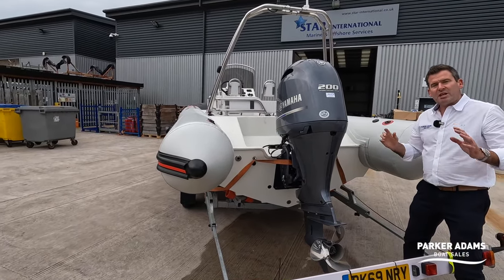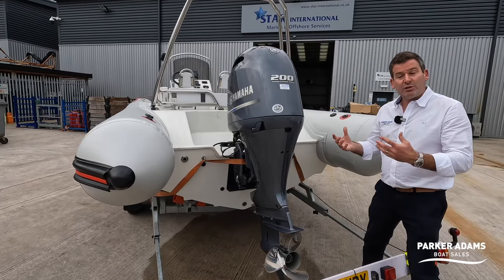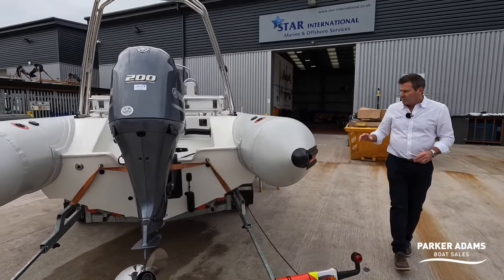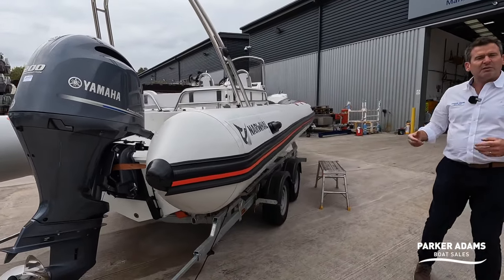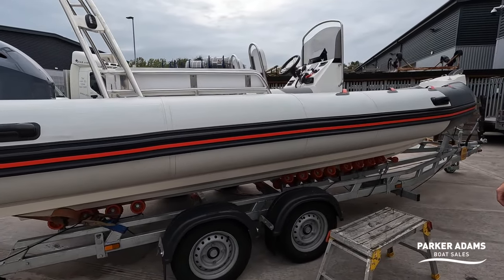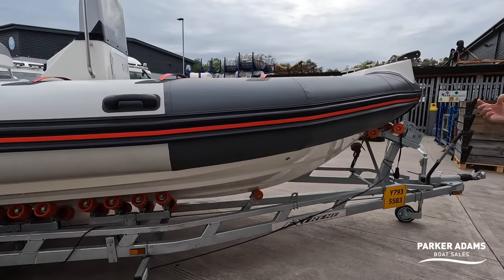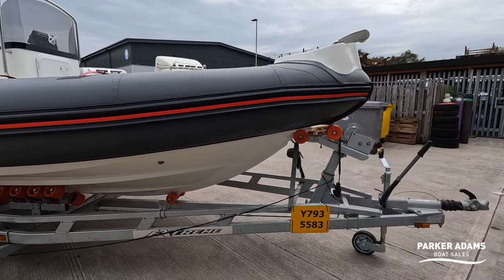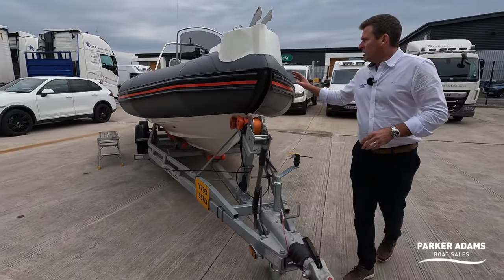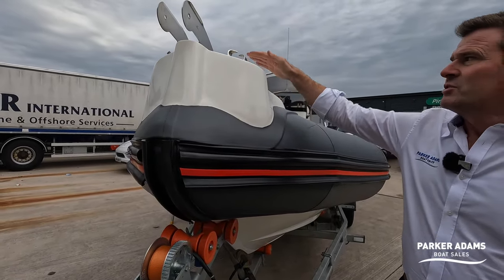The Yamaha 200 has only done 12 hours — remember it's a demonstrator and it's two years old, used for demonstrating at shows like Sea Works in Southampton and through Europe. A trailer comes with this boat; it's an Extreme trailer built to European spec, designed for commercial shows like METS in Amsterdam, so it's made to tow through Europe. For a 6.7-metre RIB it's a really nice size to tow, and it also has a moulded barrel roller system for the anchor.